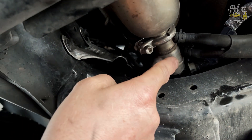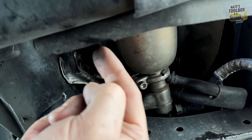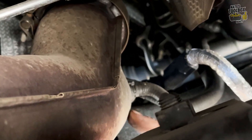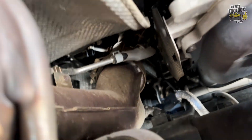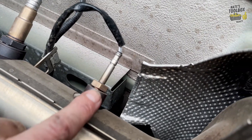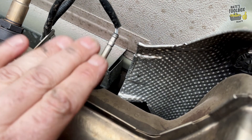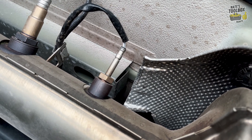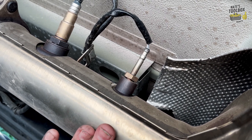Here at the front of the vehicle, right here is the AdBlue injector — this is where your fluid comes in, into the injector and into the DPF right here. That's your injector, and it goes into the DPF. You've also got another sensor here to tell you if the emissions have reduced. If they haven't, you'll get an error code saying the AdBlue system is not working properly, with low pressure not eliminating your nitrous oxides before they exit the tailpipe.